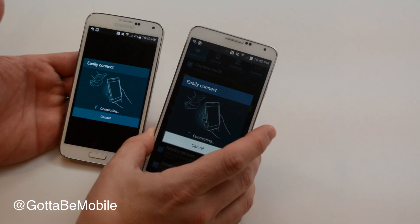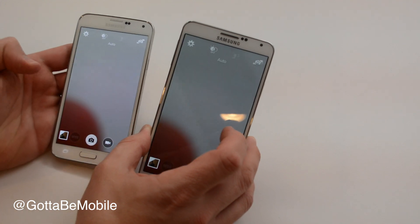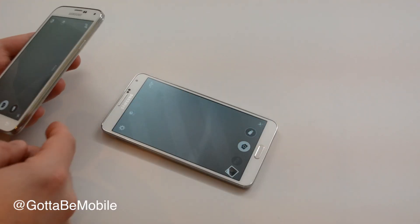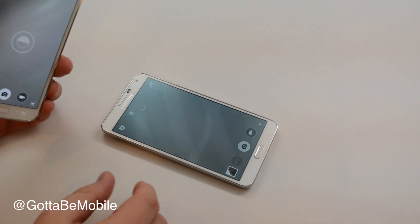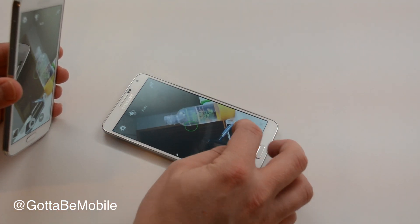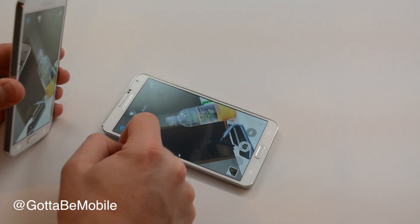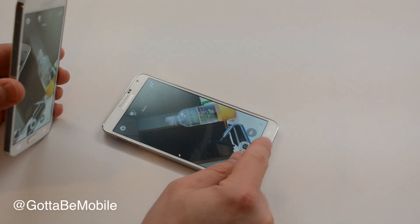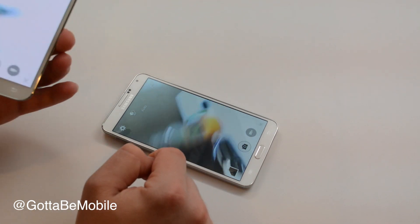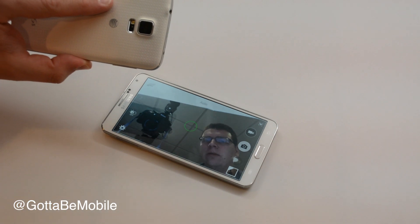They're connecting, and pretty much as soon as they connect, you'll be able to use one device as a remote viewfinder so that you can see what the camera sees and control it. You can toggle different things and access some settings, even though this is actually the camera on my Galaxy S5. And again, I can take a picture.